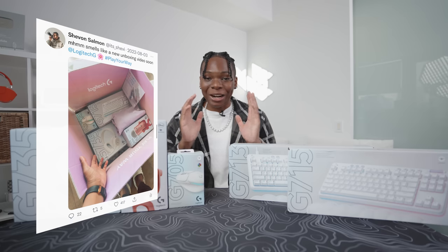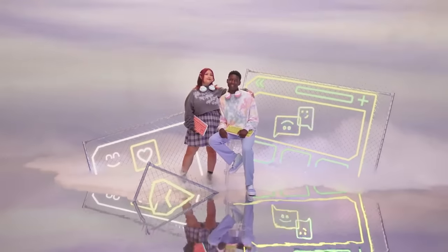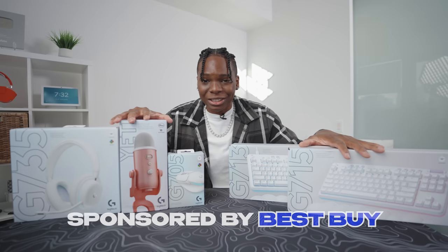A lot of people are asking, especially the females, because yes, the Aura collection is geared towards a more female or more inclusive audience. I love the overall color and aesthetic and I see where Logitech is headed with this one. But before we jump into the entire unboxing process, I want to give a huge thanks to Best Buy for sponsoring today's video.